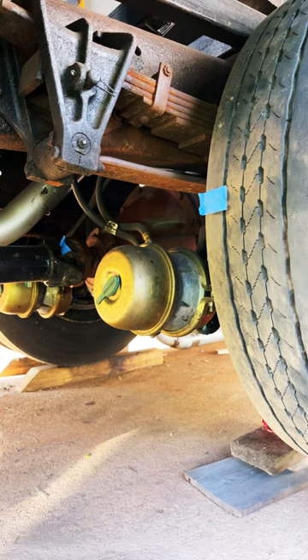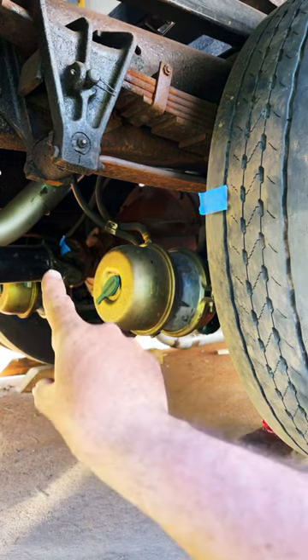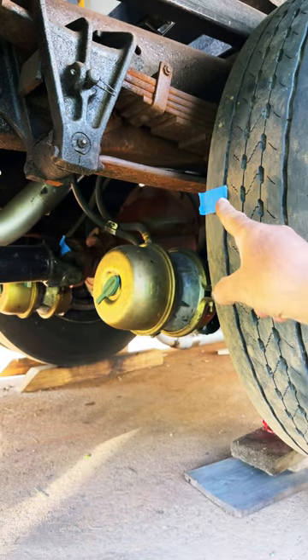So this is a big question for my mechanic friends out there. I have a piece of tape on the universal joint and a piece of tape on this tire.